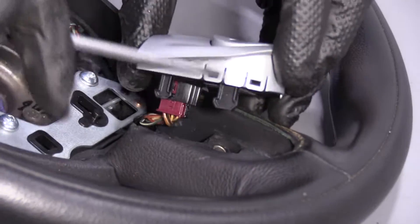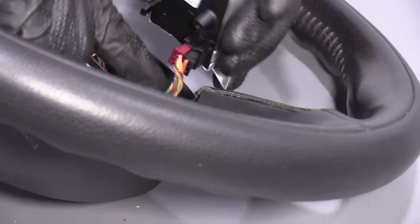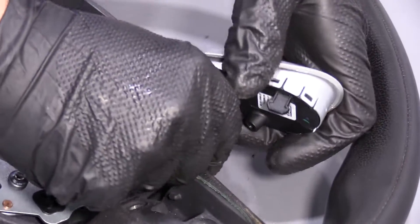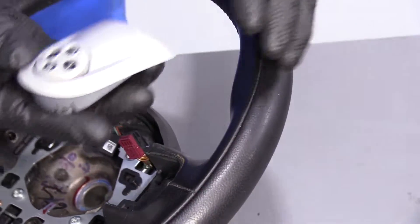There are two tabs that are locked in. We're going to disconnect the electrical connectors right here. Just grab the connectors and pull the switch up.